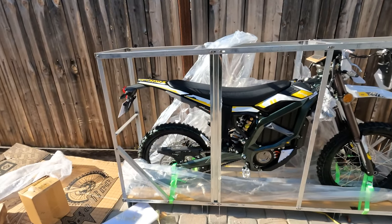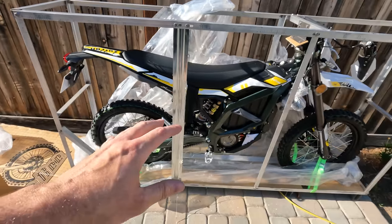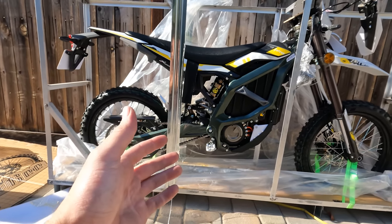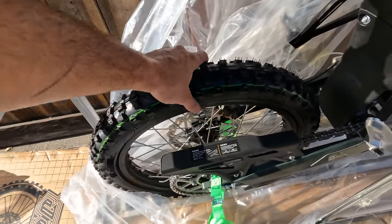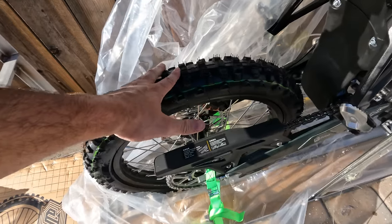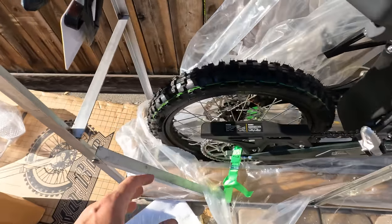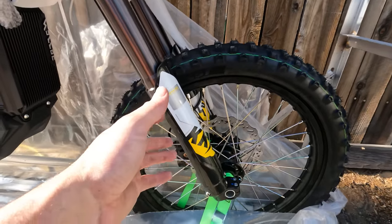Here it is — this is the Suron Ultra B. My first impressions: the tires are much more impressive than I thought. From all the pictures I've seen, they didn't look that much more substantial than the ones that come on the Lite BX, but these are definitely better. The tread pattern looks decent and they are big, which means decent traction — at least better than what you get on a Suron Lite BX.